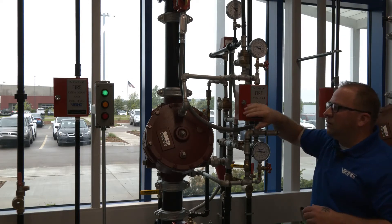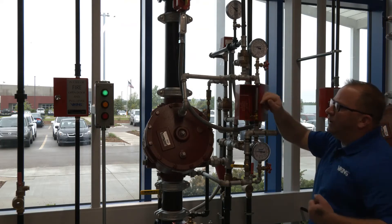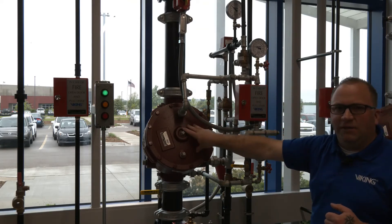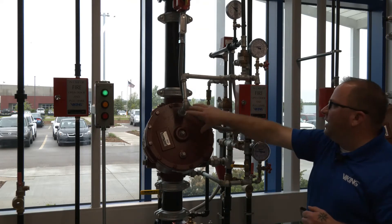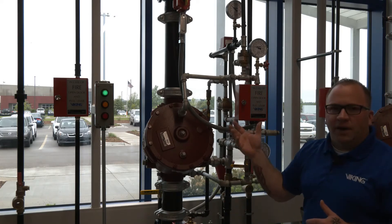This manual release here is located on the trim piping at the riser, and if I were to operate this manual release, I would truly be relieving the prime water pressure directly out of the trim piping here, and sending it to drain and causing the valve to trip.